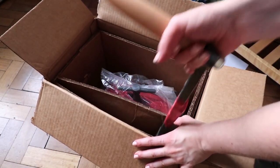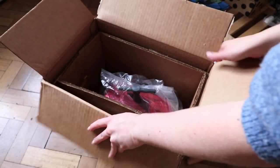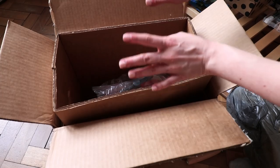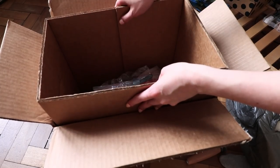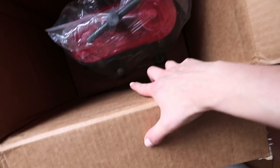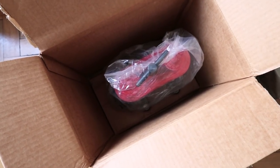It might look easy, but there are a few things to remember. First, you need to remove the cardboard pieces because they are in the way. Also note that the mill is mounted at the bottom so it doesn't move around in the box — you have to take it out with the bottom piece.